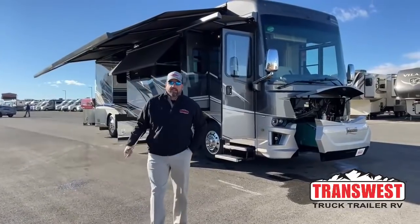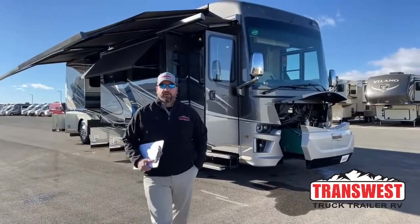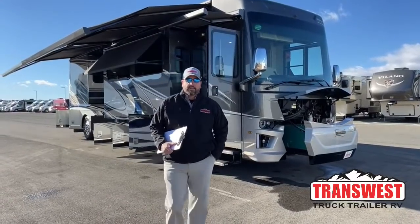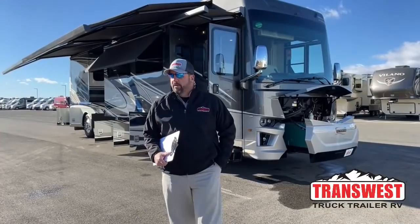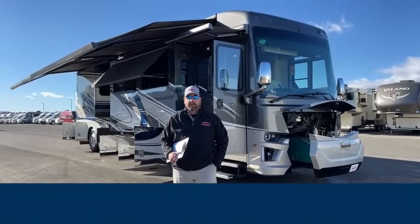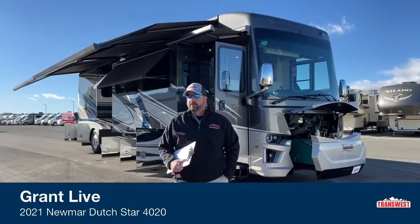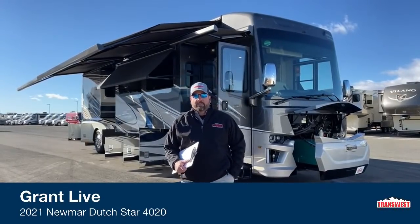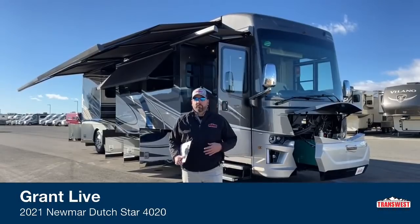Good morning everybody. This is Grant Russell with TransWest Truck Trailer RV in Frederick, Colorado. Hope everybody's doing well. We got a special treat behind us today. Occasionally we have customers that will purchase motorhomes from us, and they find out they're not using it as much and they want to sell them back. So we're always willing to get some really nice used inventory in.